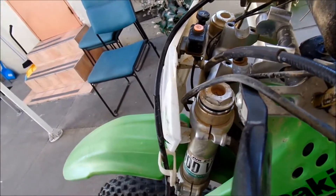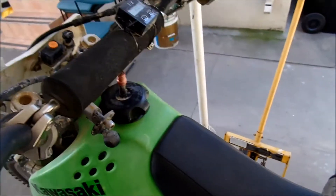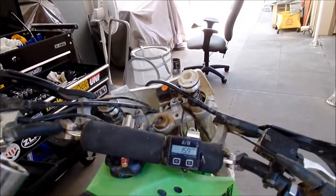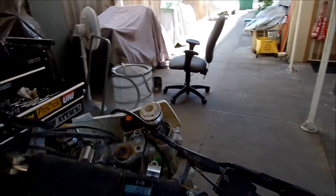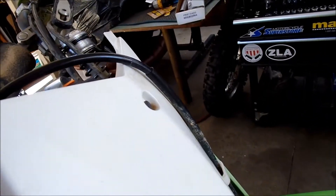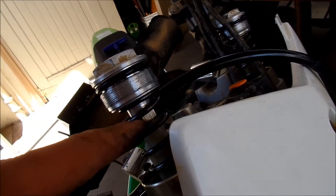I figured out these are backwards from normal shocks - they're inverted forks. So once you loosen this, the way to get the whole rod assembly out is you have to actually move the fork tubes in. It comes out the bottom like a normal shock - it's an upside down fork. So what I have to do now to get the fork out is loosen the cap and then unscrew it right here where this nut is.